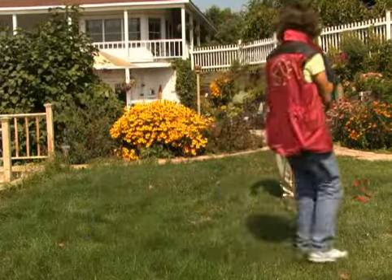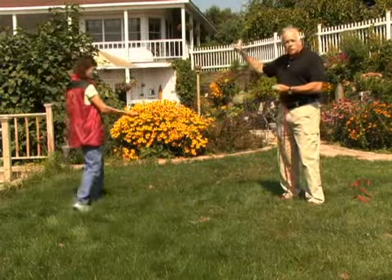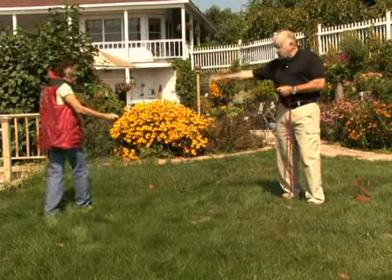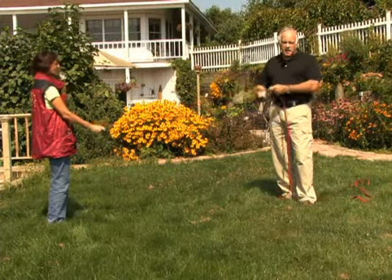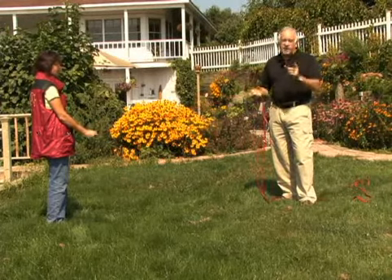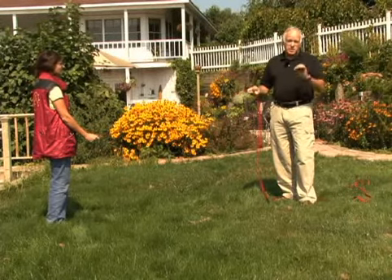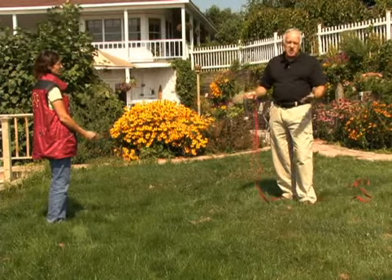We want to have this circle where the trainer absolutely knows where the edge of that circle is. Now, it would be nice if we had a 275-pound, 6'5" guy to hold the leash for everybody that wants to train their dogs, but that's not the case. Small people can learn to hold large dogs and become a stationary post, and it all begins with line handling and correct body position.